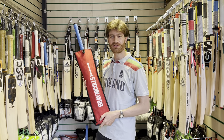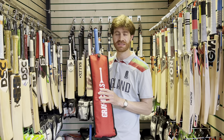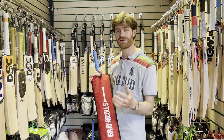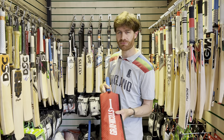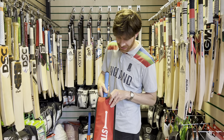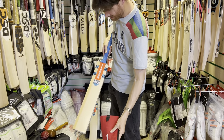Hi guys, it's Paul from Paul Cold Cricket and it's time to turn our attention to the Vapor bats from Grey Nickels here at Uzi Sports. Hopefully you've seen the video I've done of the Alpha. This is the other new bat from Grey Nickels for 2022, packed up in the bat cover that Uzi provide for free with all of their Grey Nickels bats.